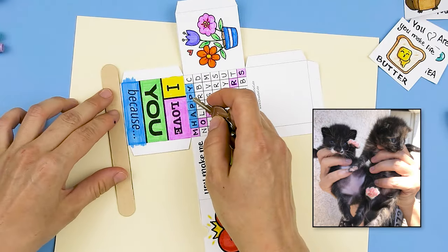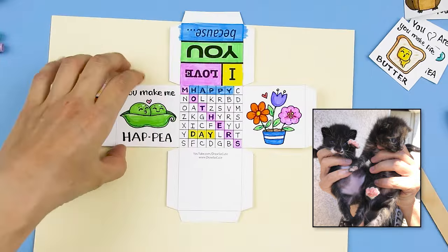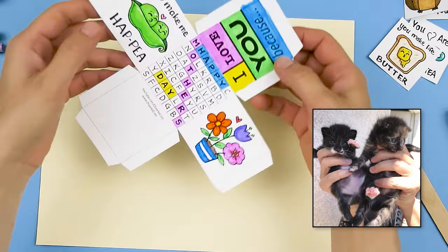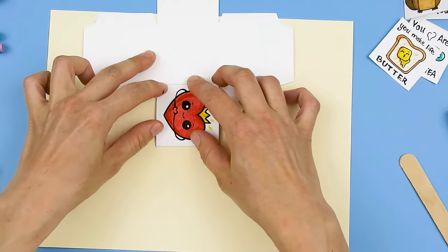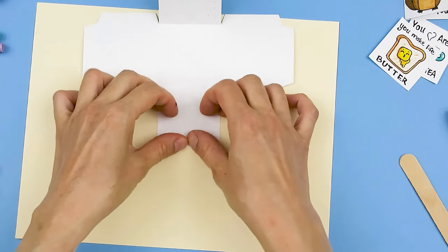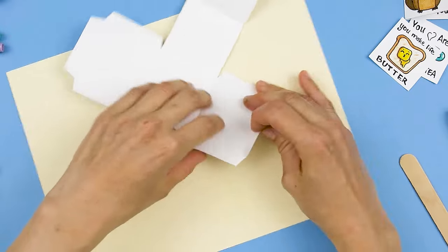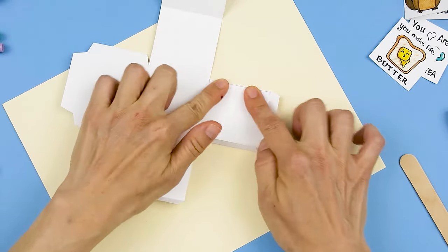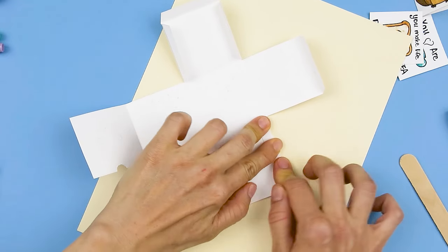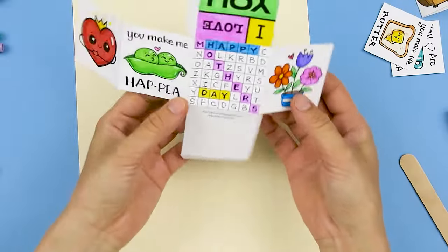Sorry for all the scratches on my hands — I've just been taking care of some stray kittens I found and they've been scratching me up, so my hands are a mess! Okay, so I've gone ahead and scored everything, and now I'm just going to fold wherever I see a line. I have a piece of paper underneath just to protect my table. I'm folding all the tabs right here — I've given you these extra tabs on the sides because they make everything sturdier, but if you don't want to cut all these out, you don't really need all the tabs.